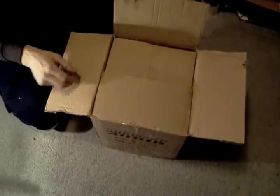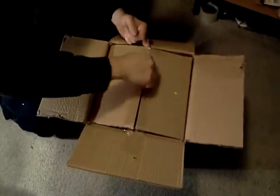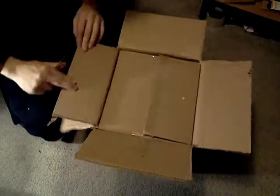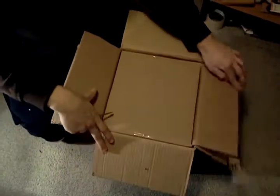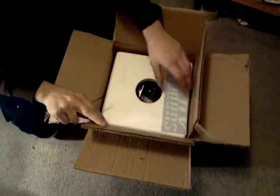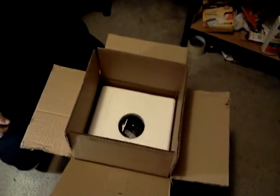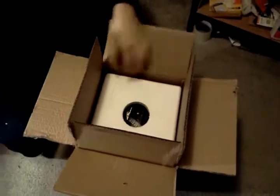Alright, here's the moment of truth. Awesome — they really packed it this time. Inside one box is another box with another box. Oh, there we go — a sticker! First Sundown product I've ever owned.